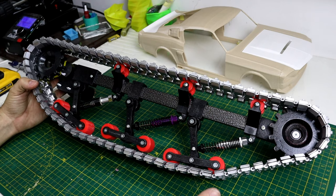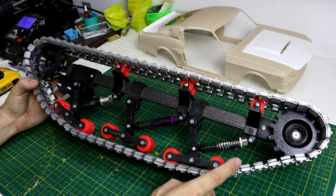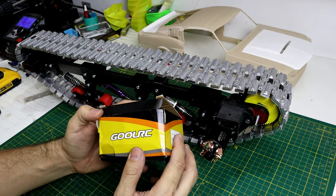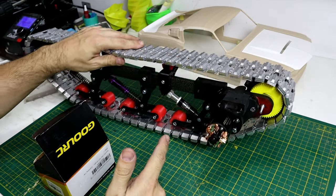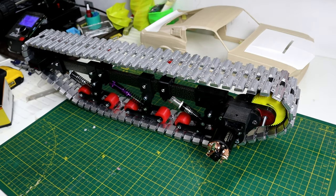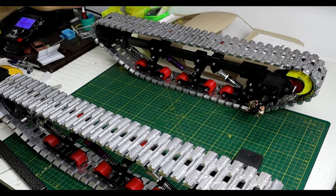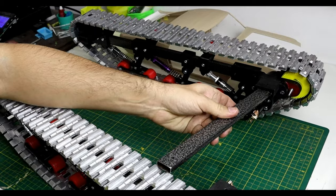The only thing I changed from the first design is the shocks — they're bigger — and also the motors are new. I use these motors that people use for crawling SCX10 cars, and the shocks are also for SCX10. This is the left side, and this is the right side. Here's a better view of how they will be connected.